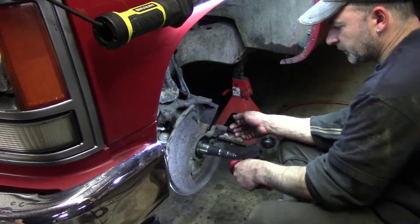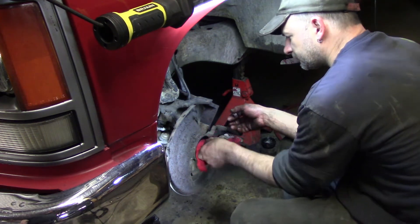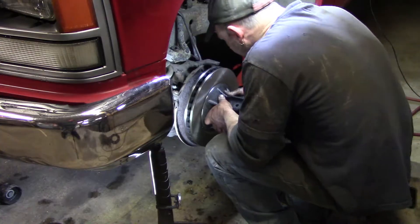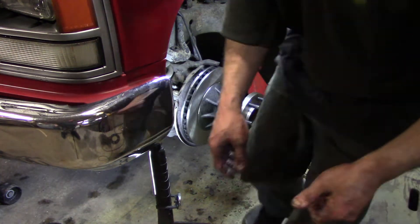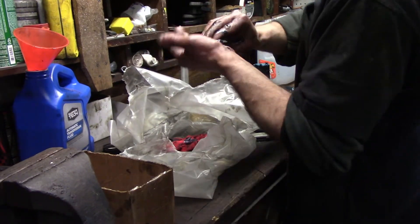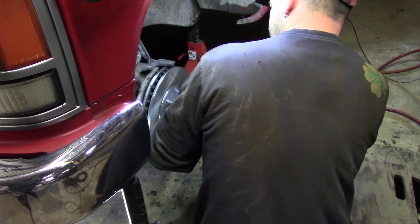Make sure you clean all the old grease off of the spindle. Once you have that done, you're ready to slide the rotor on — just get that guy slid on. Now we packed a small bearing, so now you're going to want to just set your small bearing in there.